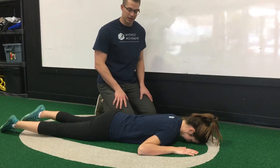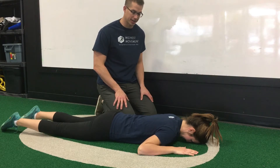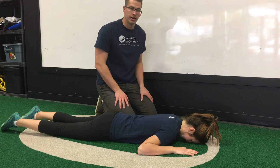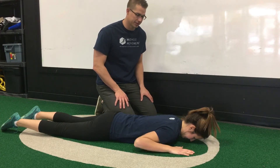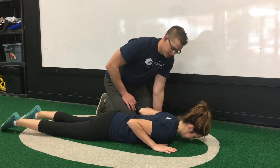This is our McKenzie extension — a great exercise for those that have this directional preference with low back pain. First things first, she's going to put her hands directly below her shoulders.